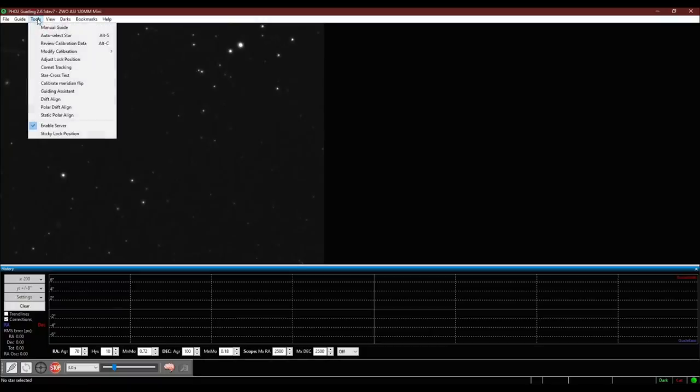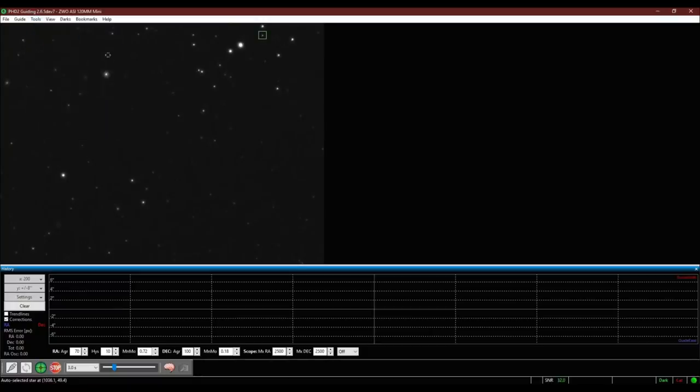Next, select a star — PHD2 can auto-select one it thinks is good, or you can click on a star manually. Be careful if choosing manually: if you see a red 'sat' indicator in the lower right, the star is too bright, so try another star. Once a star is selected, click the begin guiding button in the lower left — it looks like the PHD2 icon. PHD2 will now send commands to your star tracker, move it in different directions, and see which way the star moves on screen to calibrate direction. This stage takes two or three minutes. Once finished, the yellow lines turn green and PHD2 is officially guiding.